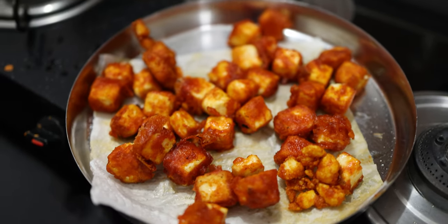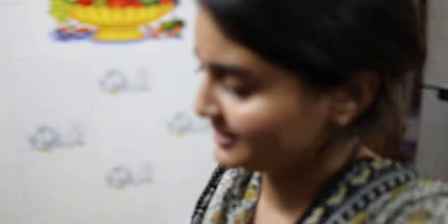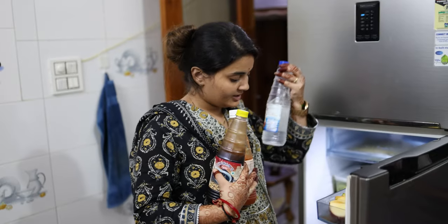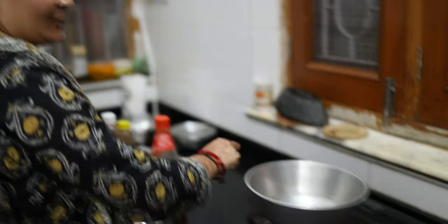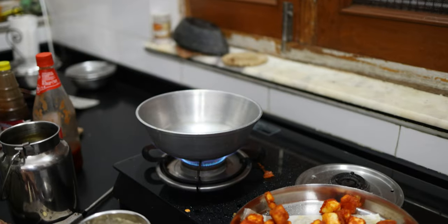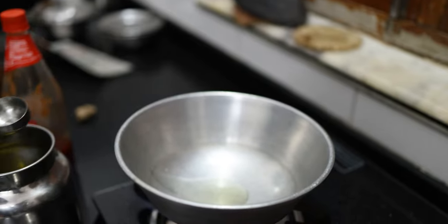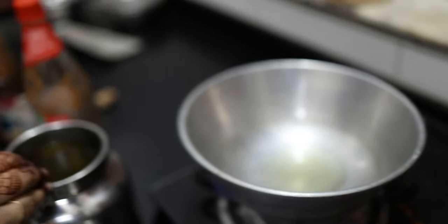The paneer has been cooked properly. Now we are going to remove the paneer and prepare the chilli sauce. We will add soya sauce, red chili sauce, vinegar, and tomato ketchup. I will add a little bit of oil — because we have already done a lot of deep frying, we should not use much oil.